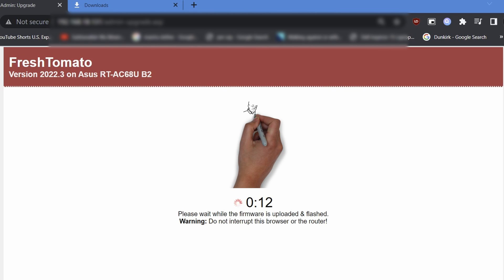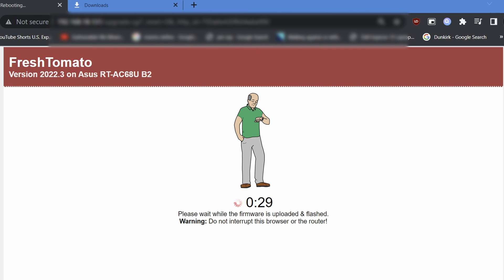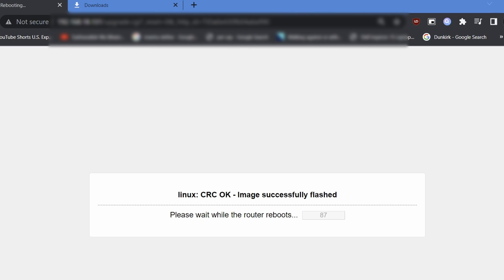One eternity later — it is still ongoing. Waiting and waiting and waiting. 29 long seconds later, eventually it will reboot. Wait for the upgrade to finish; once it is done, a message will be displayed: 'Linux CRC OK — image successfully flashed,' along with a countdown timer. Wait for it to finish, then click Continue — this will reboot the router.